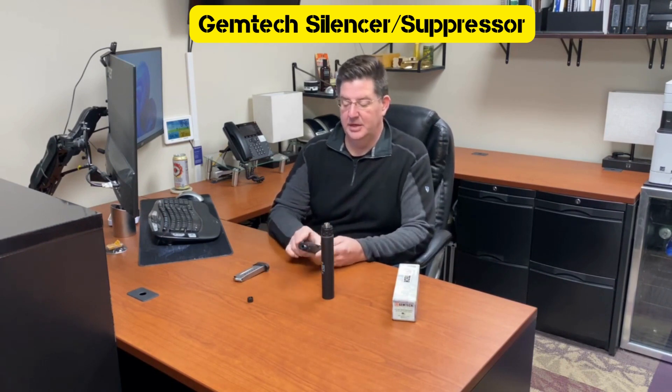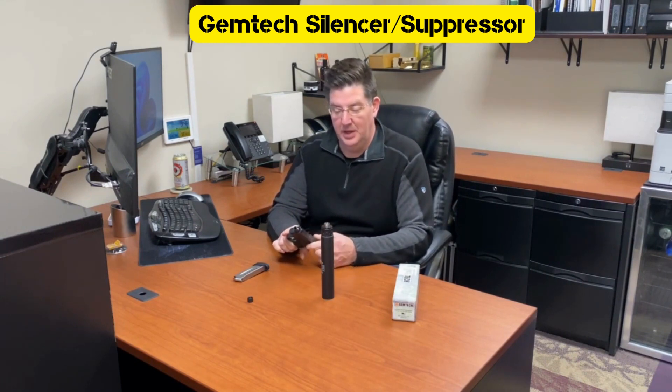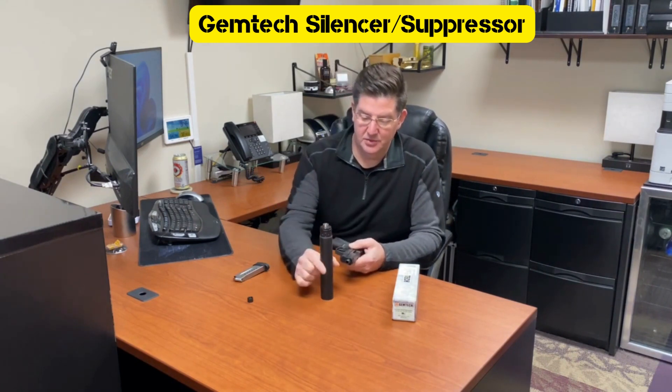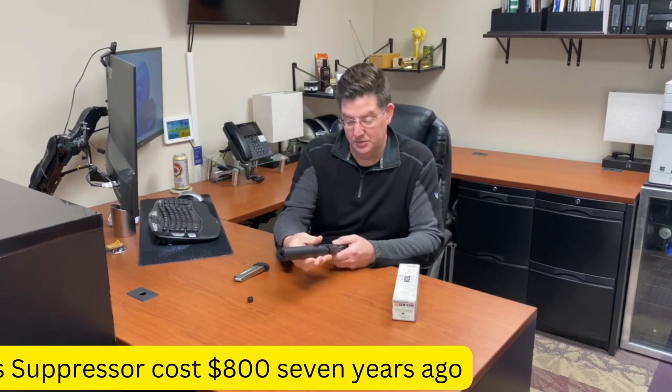You're going to need a pistol or a rifle with a threaded barrel, and it simply goes on like this — just twist it on.